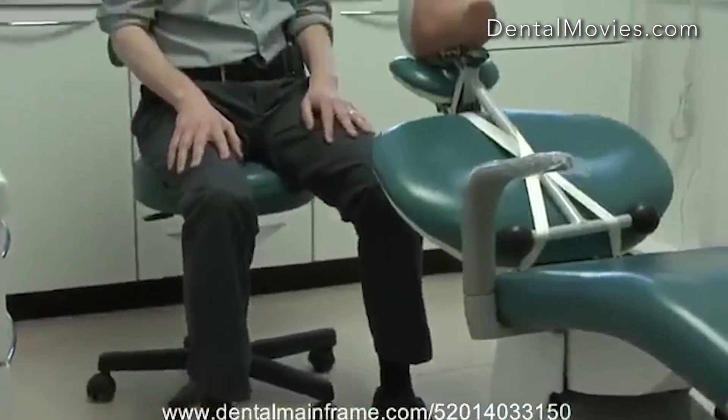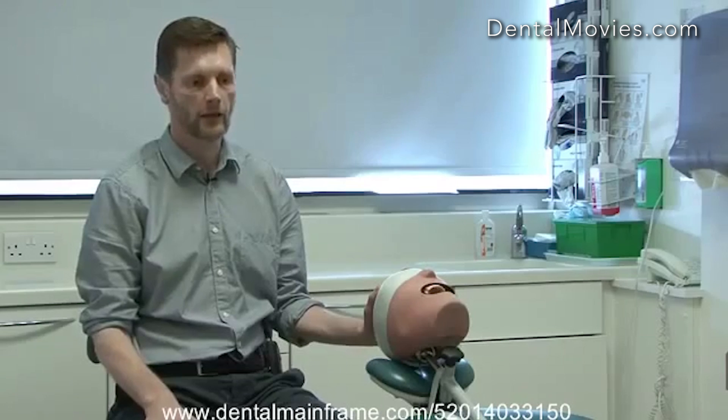Some patients won't want to recline this quickly, particularly if they're anxious. So it can be helpful in these situations to recline the chair slowly in stages rather than in one go, and often it's helpful to put a reassuring hand on the top of the head so that the patient doesn't get the feeling that they're going to fall out of the back of the chair.